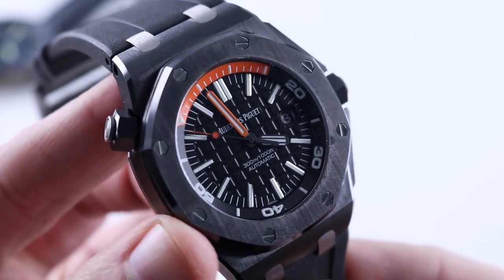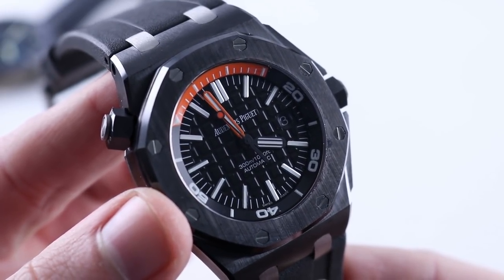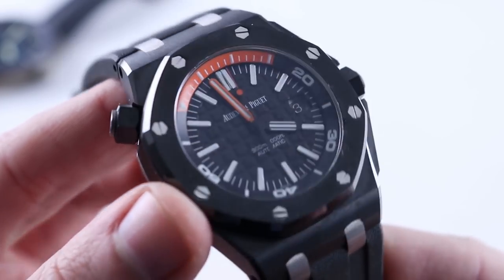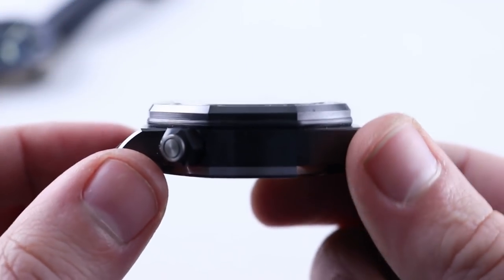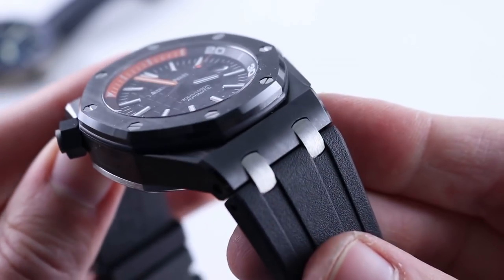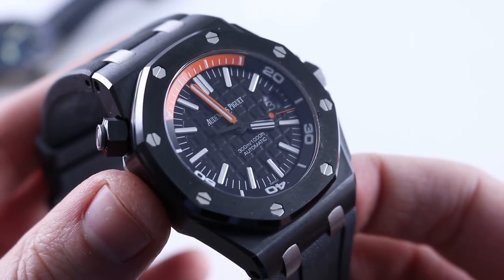Independently owned and run by the founding families from 1875 to the present day, this is anything but another big brand umbrella group possession — it's not simply a number on a balance sheet. In terms of wrist presence: big, black, and blockish. Though the watches are not that different in diameter or thickness, this one does have substantially more span across the wrist, and the contrast between the titanium plots and the black of the strap and ceramic case is quite dramatic. Plus the shocks of orange make this one pop on the wrist.